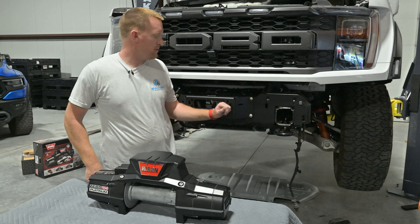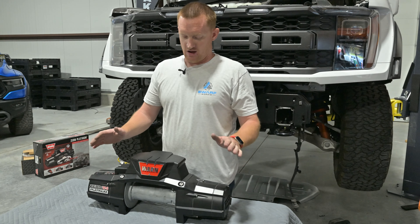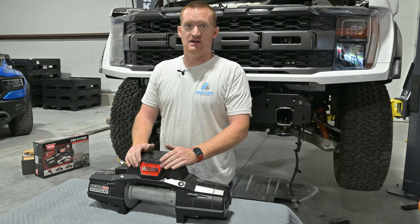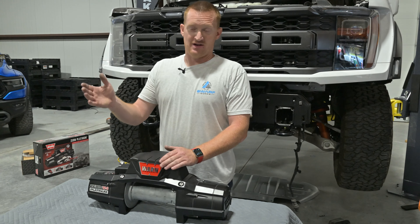Now that we've got the mount in place — I just have it kind of snugged up with the tow hook bolts — let me talk about the winch for a second. It's like 104 degrees today with the fan off.